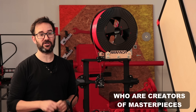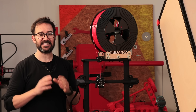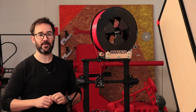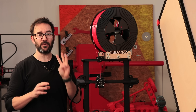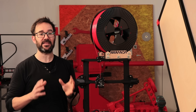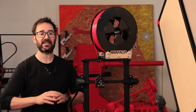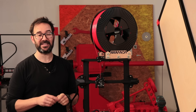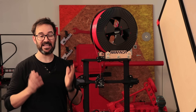Creality launched the 'Who Are Creators of Masterpieces' activity again. Everyone who joins will get a chance to win a free 3D printer, 3D scanner, laser engraver, and coupons up to $100. They'll pick three of the best creators and invite them to become product ambassadors, getting priority testing of next-generation products and the chance for long-term cooperation. Click the link in the description to know more. And that's it for this video.